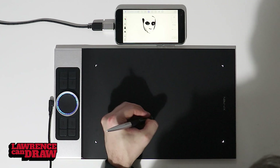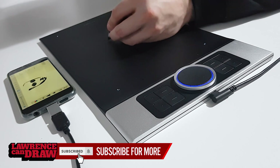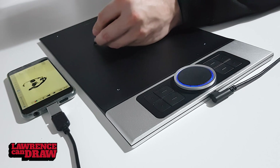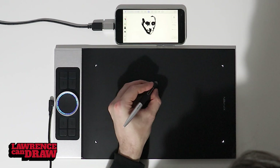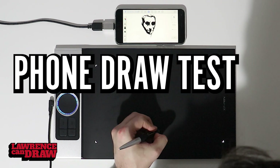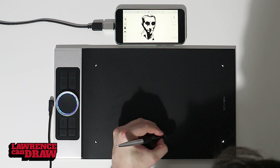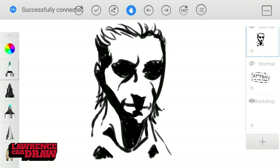Today we're looking at the Deco Pro Medium from XP-Pen. That's an 11 by 6 inch tablet — that's the active area on the tablet. We're not doing a full review of the tablet; that's already done and up on my channel. Today we're going to take a look at what this tablet is actually capable of when you plug it into an Android phone.